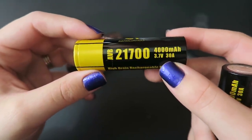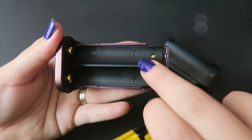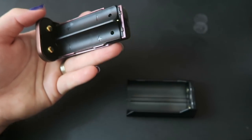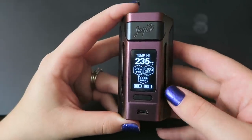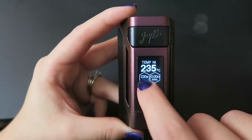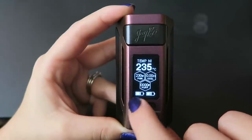The included 21700 batteries are 4000mAh, 3.7 volts, and 30 amps. The battery door displays which direction the batteries go — minus and plus. There are battery contacts on the mod and on the back case. If you use 18650 batteries, you'd need to put the sleeves in. The screen displays the output power mode — currently on temperature for nickel — as well as the power level, temperature type in Celsius or Fahrenheit, wattage, coil ohms, puff counter, and battery life for both batteries. It shows 'no atomizer found' if you try to fire without an atomizer attached.